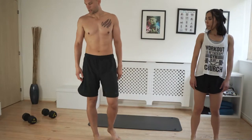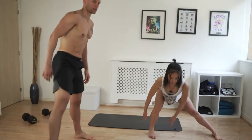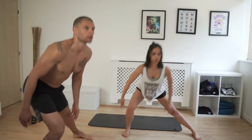Now we're going to do some side lunges — very similar to the reverse lunges. Keep your leg alignment, touch the ankle, come back, and switch sides. Keep the same angle throughout.